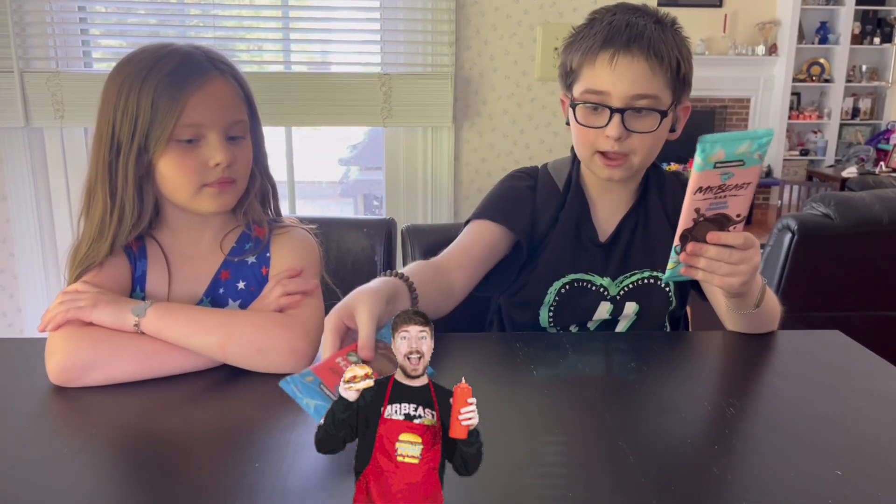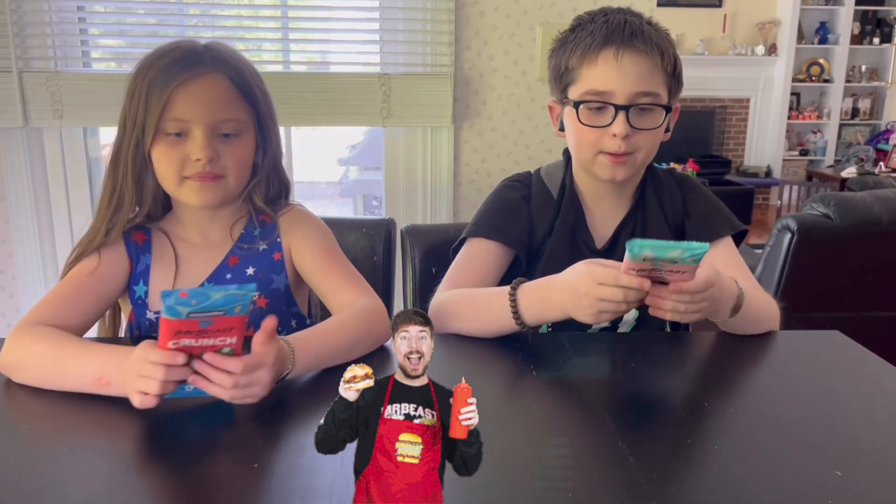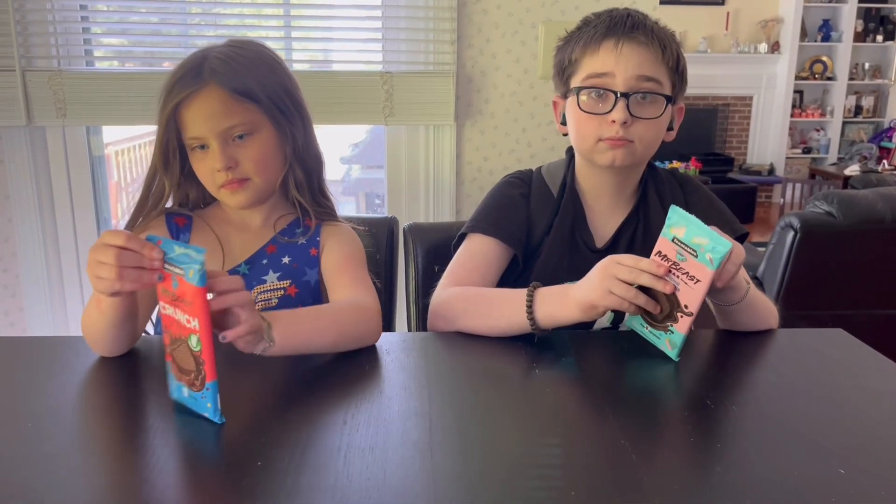I can't have this one — I'm allergic — so she gets to have that one. Now it's time, let's probably open them and get to the point.